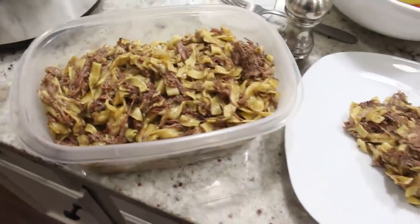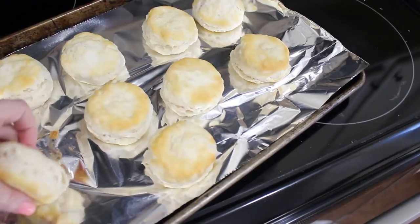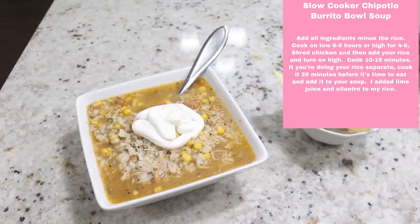This is what our plates look like — as you can see, this made a ton so we had lots of leftovers for the next couple of days for lunches. I just cooked some frozen Grand biscuits to serve on the side.